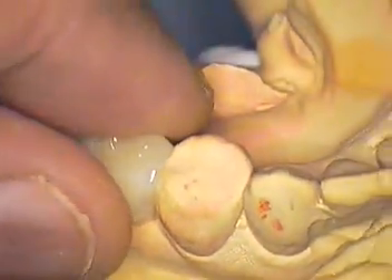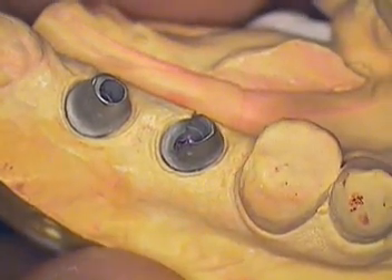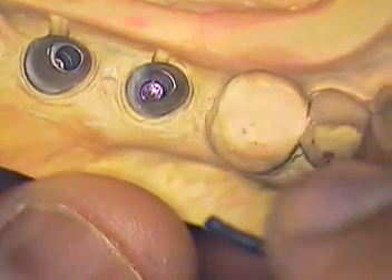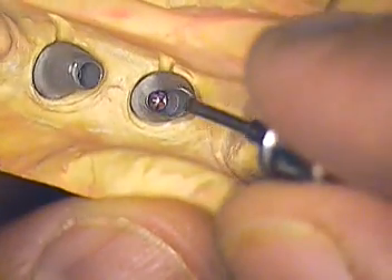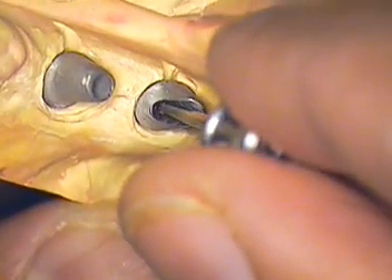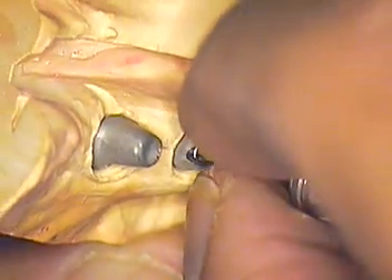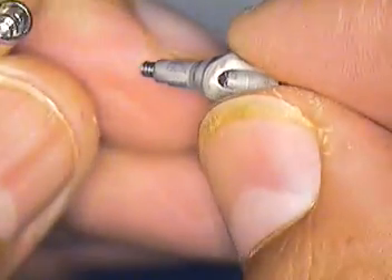Let's take a look now at the actual implant abutments themselves — the custom abutments — and discuss that a little further. On every one of my previous cases that I've discussed on YouTube, the underside, or the submergence and emergence profiles, were very smooth and very highly polished. This case, when I got it back today, happened to be a little different, and I want to show you what these abutments look like.